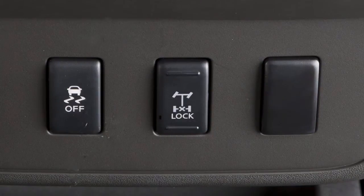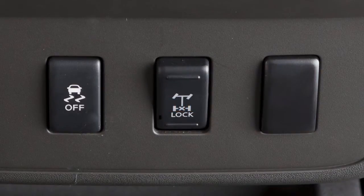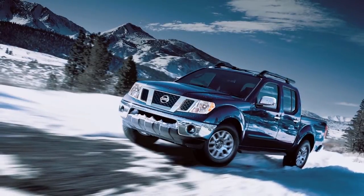Push the bottom of the e-lock switch. The indicator light will flash until the system engages. When the e-lock system is on, both the anti-lock brake and the vehicle dynamic control systems will be disabled. This is not a malfunction.